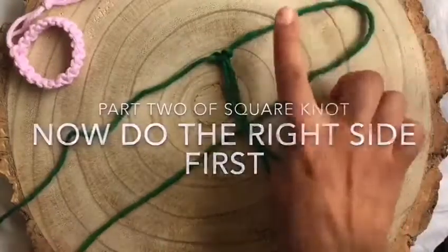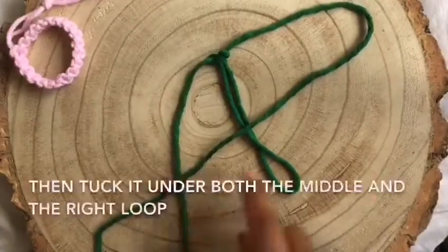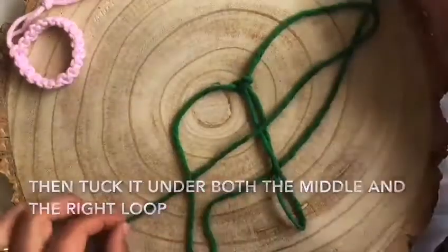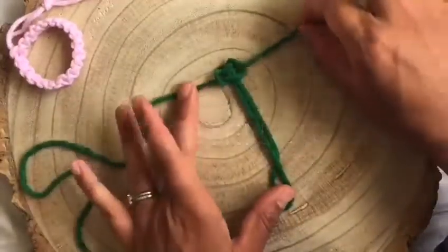The second part of a square knot begins on the right. The right cord crosses right to left. You bring the left cord down so it sits on top here. Then you tuck it under the middle and under and through the loop on the right. Tighten it up and now you've completed your first square knot.